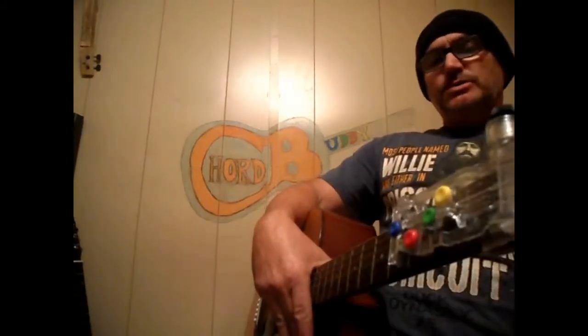Edwin here with another song using the Chord Buddy. If you don't know, it's a G, a D, a C, and an E minor. Hats off to the Chord Buddy for helping me out and giving me the ability to be able to play when I can't bend my fingers.